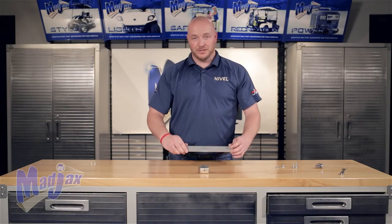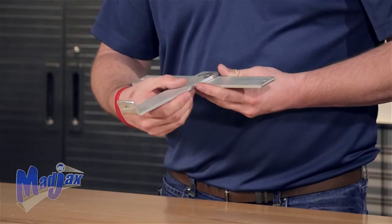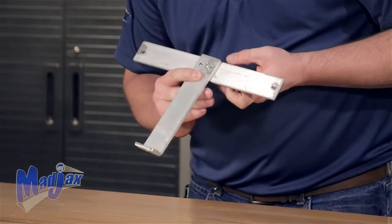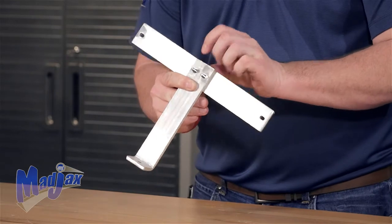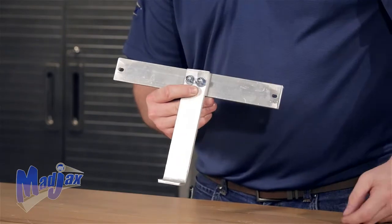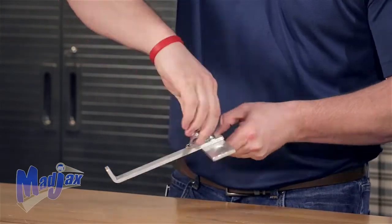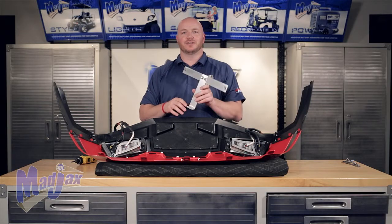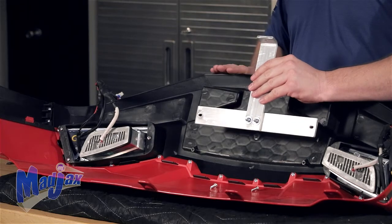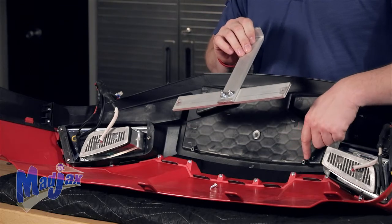Now that your front cowl is put together, assemble the flat bracket with the bent bracket using the hardware provided in the bracket box. Take the two bolts with the washers and come in from the back side of the bracket, then tighten using the hardware provided. Once both bolts are in place, tighten. With the cowl upside down, take the bracket, flip it upside down as well. The bent part of the bracket goes to the bottom side of the fascia, pointing to the inside of the cowl. Using the two screws provided with the bracket, attach it to the fascia at the two studs.